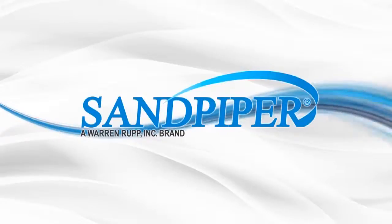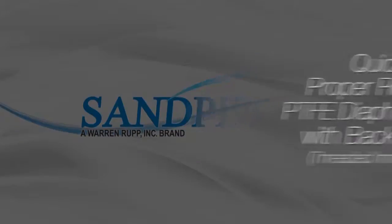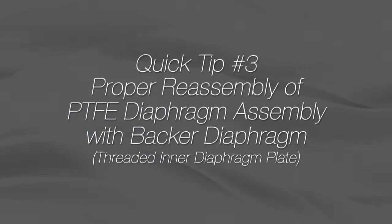This is Vince Shiplett with another Sandpiper Quick Tip. This video's tip will show how to properly install a PTFE diaphragm and backer diaphragm into a threaded outer and inner plate diaphragm assembly.